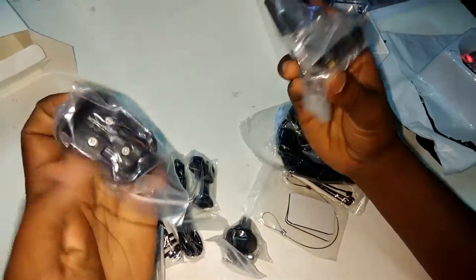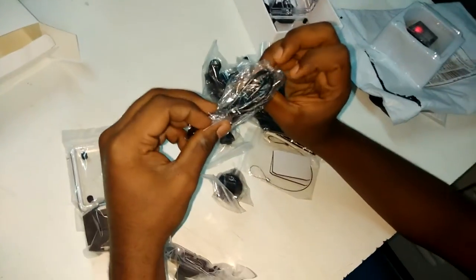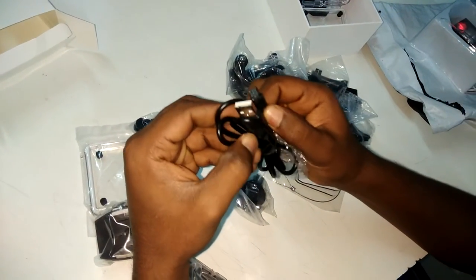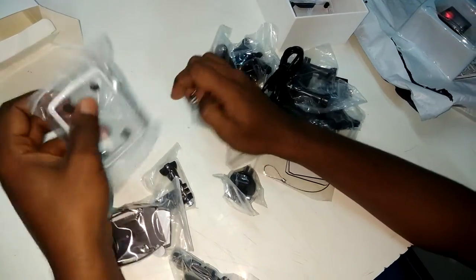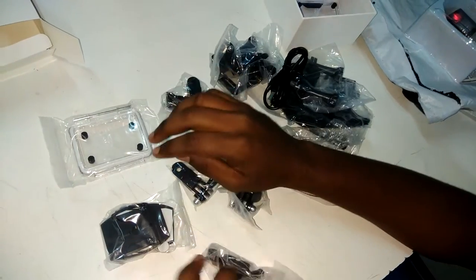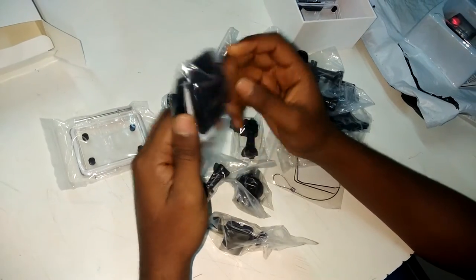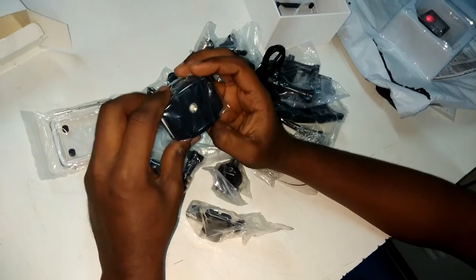This is for mounting on a helmet. This is the USB cable which is given for use — it looks like good quality. This is an extra casing for further usage. This is for mounting on the side of a helmet and we need to assemble these things for the helmet — I will show you in the next video.